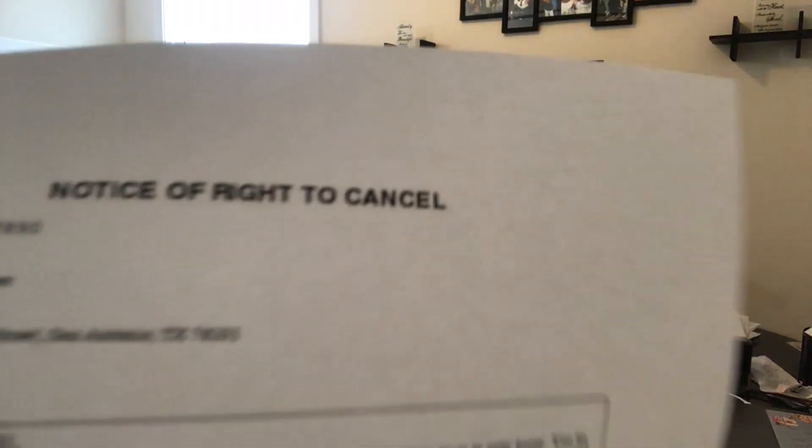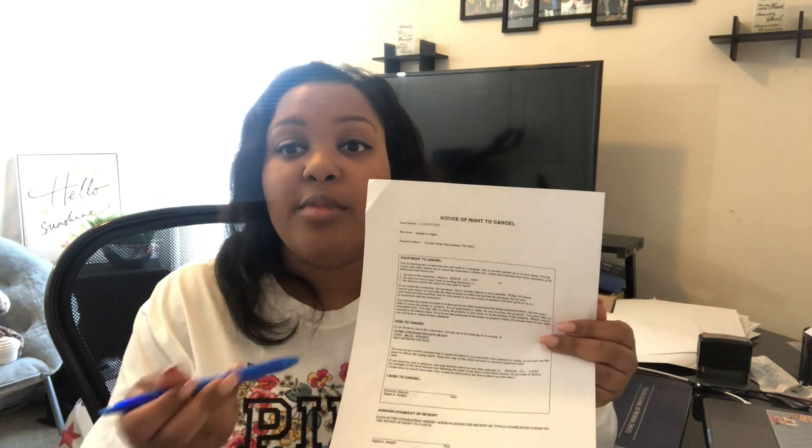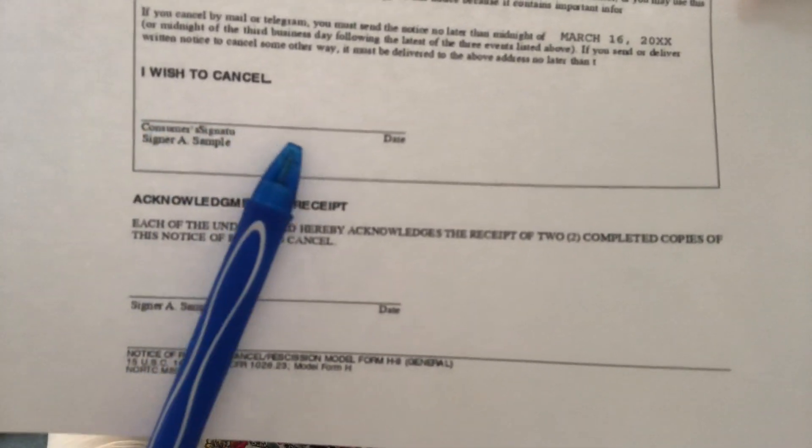The more you get into these documents the more you'll develop your own verbiage. This first document here is the Notice of Right to Cancel. With this form you say: 'This is your Notice of Right to Cancel — legally you have three business days to cancel this loan. The form explains how to cancel, so today we're just going to acknowledge receipt of me giving you this form.' At the bottom it says 'Acknowledgement of Receipt' — that is where they sign, not where it says 'I wish to cancel.' Then you put the date, either letting them date it or dating it yourself.